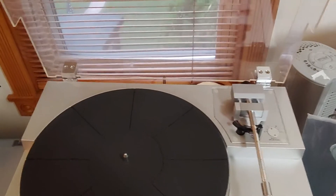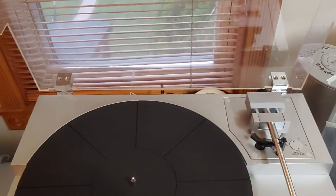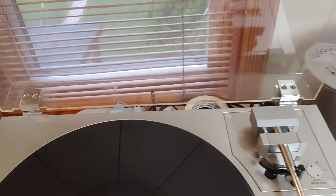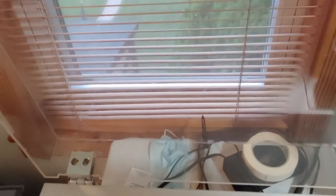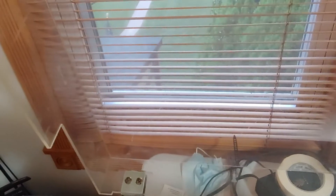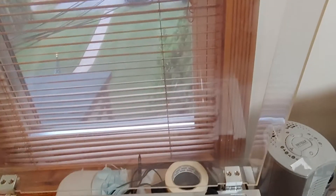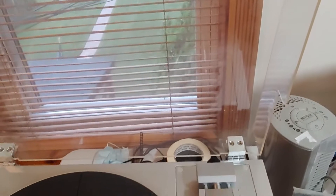The dust cover is in okay condition considering the age. There are some scuffs, scrapes and marks as can be seen — they may not show up completely on video. I'd give it maybe a six and a half or seven out of ten, again considering the age, which is kind of to be expected.